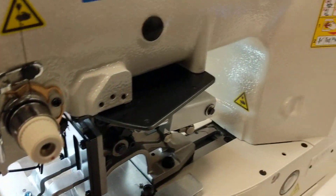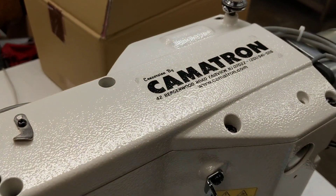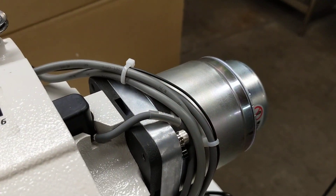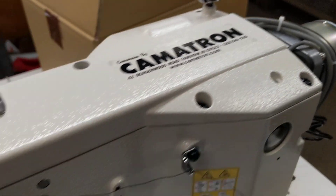This basic sewing head is exactly the same, and this has the updated motor on it, which has been on the 1920s for a while now.